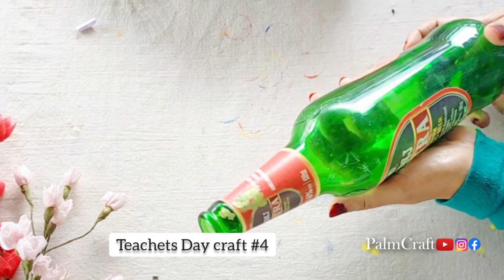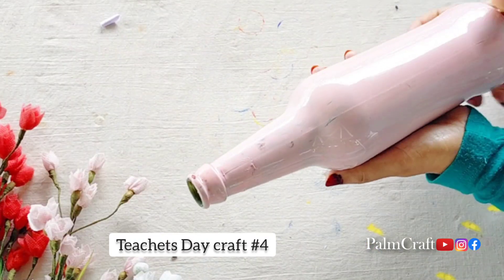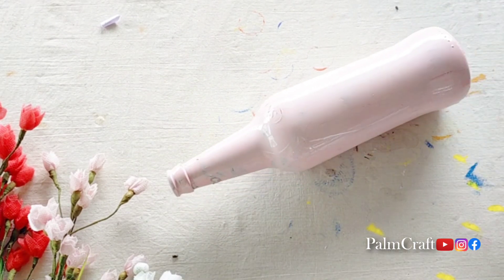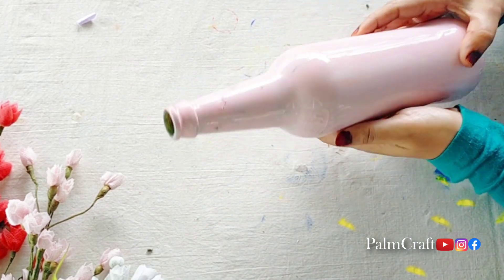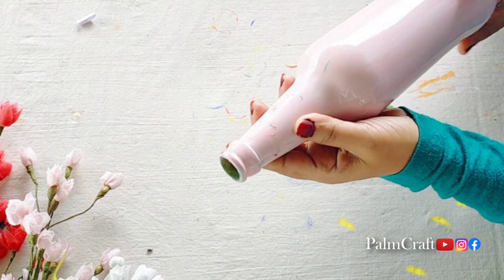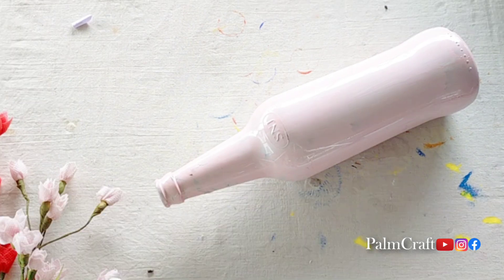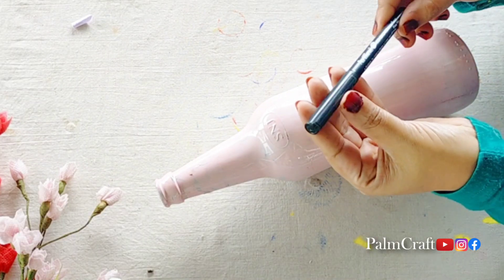Today we have a special bottle for teachers. It is very simple and very cute. I put a glass in the bottle. I put a light pink shade in the bottle. This is the bottle for teachers.